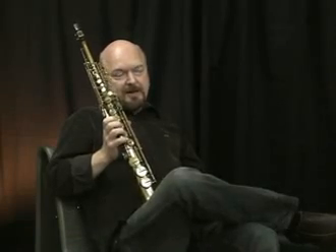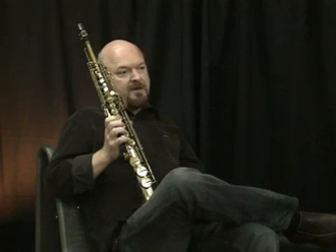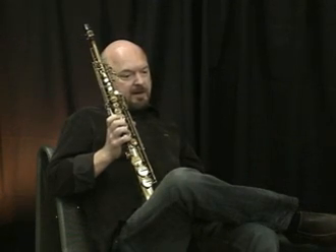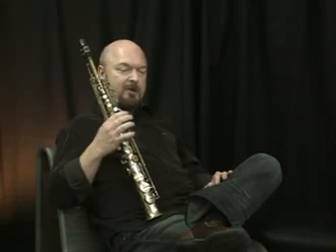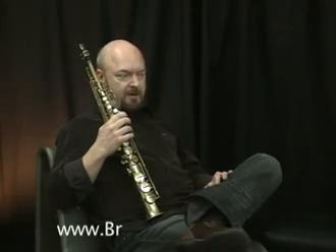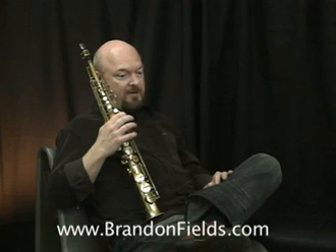I first moved to Los Angeles in about 1982, and I started playing in the local clubs, and that led to a lot of studio work. I have some of my own albums out, and I've been on a few hundred movie soundtracks and records, playing a lot of different saxophones — soprano, alto, tenor, and bari.